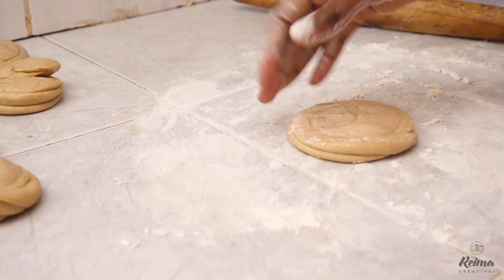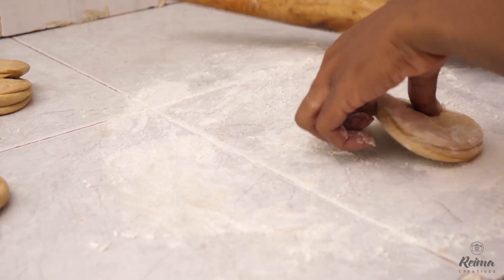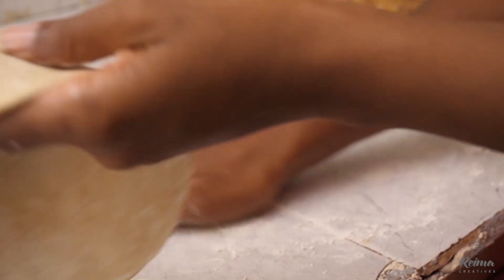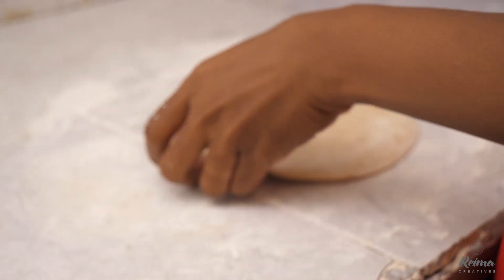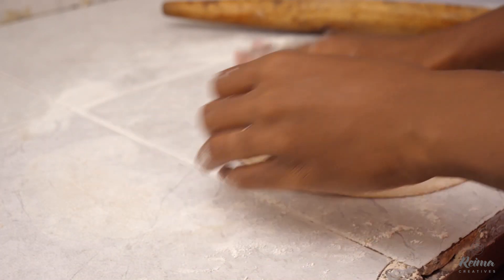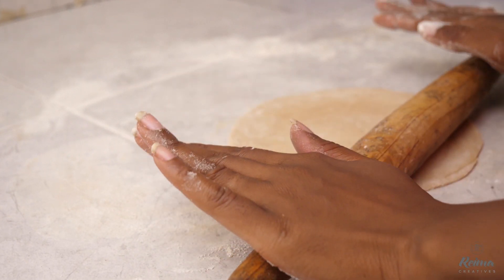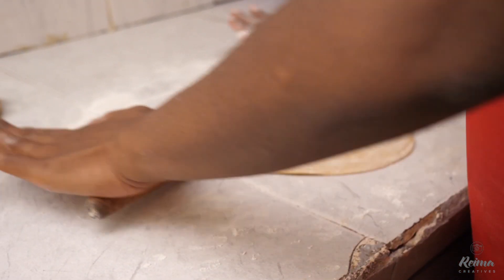Now we're rolling the chapati. Don't put a lot of flour beneath — just put enough, because if you put a lot, it will stick on the pan. So you roll it nicely. Before I forget, some people don't know how to roll round chapatis. The secret is: hold your pin and try to put as much pressure on the edges.